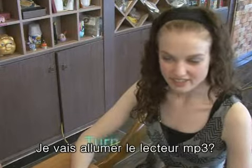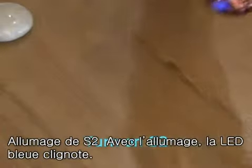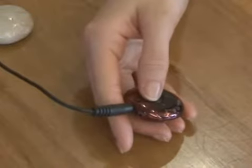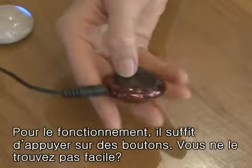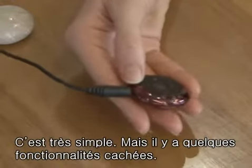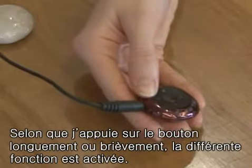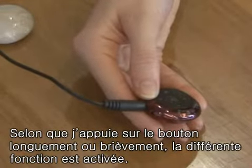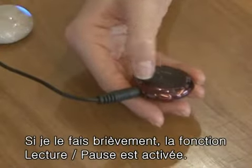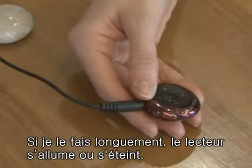Shall I turn on the MP3 player? When you turn on the MP3 player, the blue light will light up the LED. And when you turn off the MP3 player, it lets you know with an offbeat. You just have to press the buttons to operate them. It looks very simple, but a few functions are hidden. When you press the buttons for a short time or a long time, it operates differently. If you press the buttons quickly, play and pause are operated. If you press the buttons for a long time, the power will turn on or off.